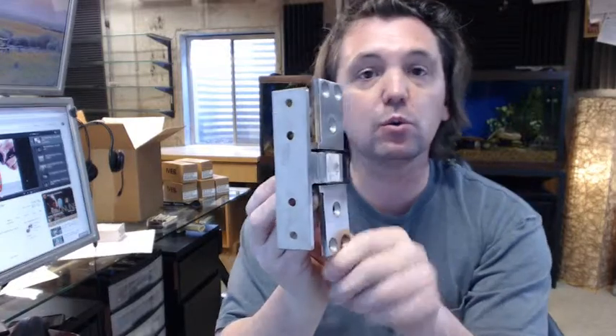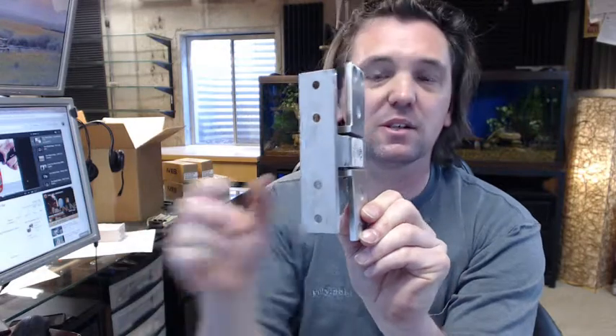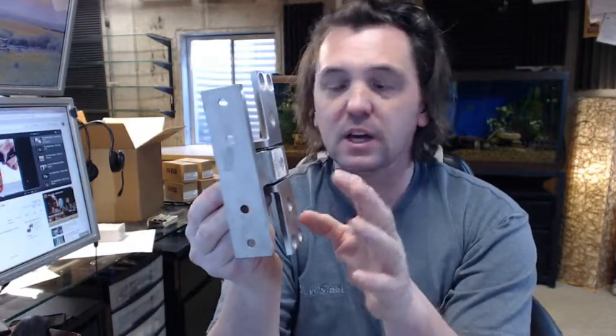This Ives 91105F hinge is for a very specific application. It's not a hinge that you use without having this specific purpose in mind. It is intended for use in a pocket door installation — and in this application, 'pocket door' is not used in the traditional or more common sense of the word. This hinge allows the door to physically fit into a recessed area, or a pocket, in a wall.